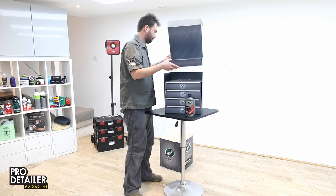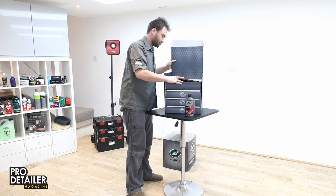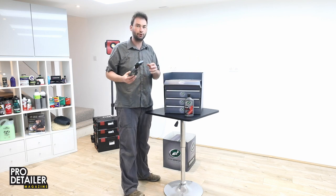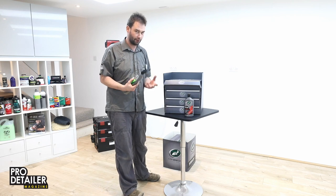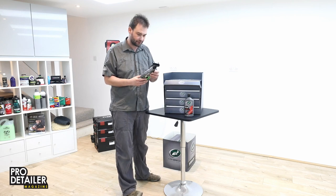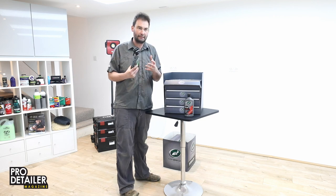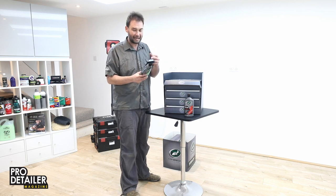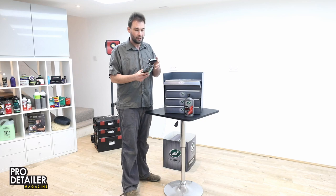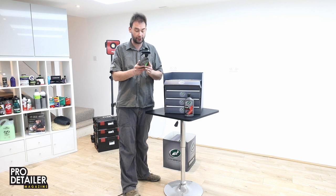The next product is ceramic spray coating. Although it uses the word ceramic and the word coating, don't mistake this for a ceramic coat. I think this is going to be more of a polymer spray sealant with some SiO2 in it. I know everybody's a bit cynical about SiO2 in terms of the claims that go around it, but actually it can be good for filling and other things. Just because it's not a ceramic coating doesn't mean it's worthless, so I would definitely give this one a chance.